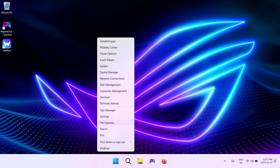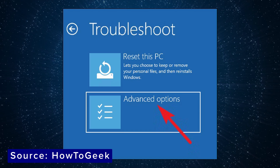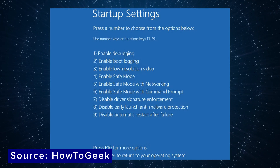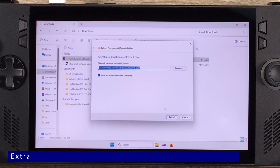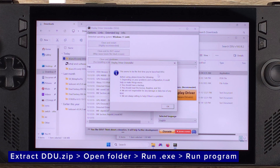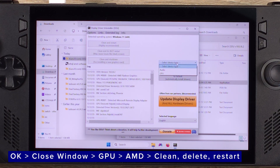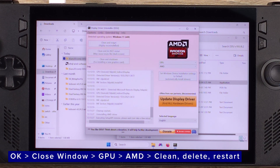Remember that keyboard suggestion? You're going to need it now. Head to Settings, System, Recovery, Advanced Startup, and Restart Now. Your Ally X will reboot — then choose Troubleshoot, Advanced Options, Startup Settings, and Restart. You'll see a list of options and you need to enter number 4 using your keyboard to enter Safe Mode. This will look really ugly on screen since I can't use a capture card in Safe Mode. Extract the DDU zip file, open it, run the .exe to extract the program, then run the program. Click OK, close the window, then from the side panel select GPU and make sure it says AMD. Then run the first option to clean, delete, and restart.